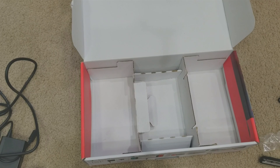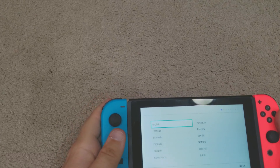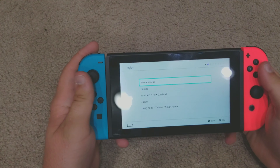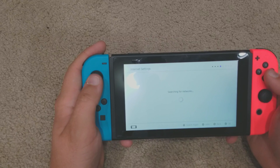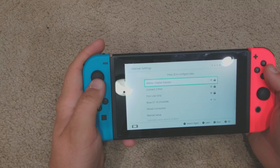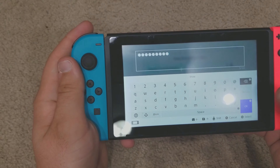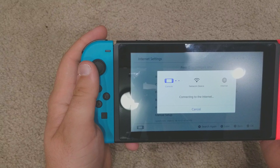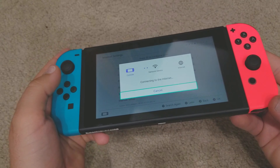Okay, let's set this thing up for the first time. I charged it a little bit so it'll get through setup without problems. Selecting the Americas region. Of course you accept the terms. My WiFi names are pretty inappropriate. I typed in my password — it's probably going to need a system update. Maybe the previous owner updated it before sending it. It feels so much bigger and bulkier than the Switch Lite.